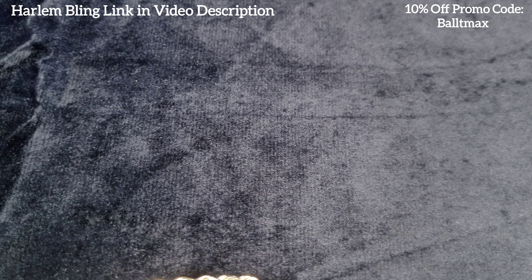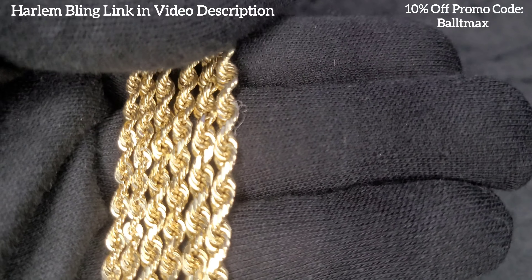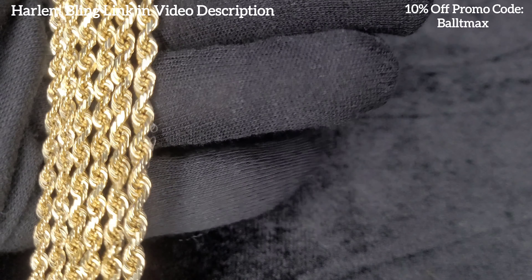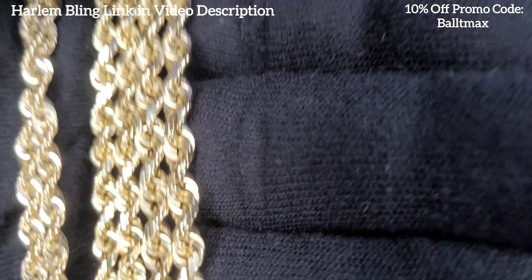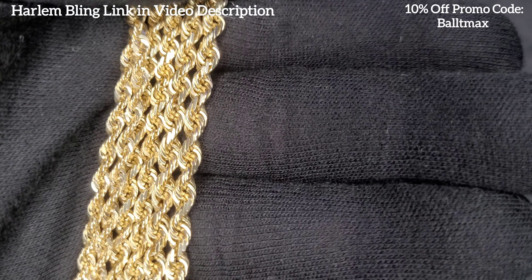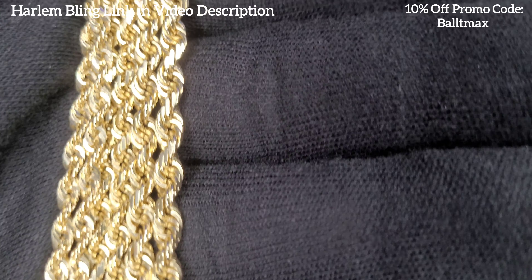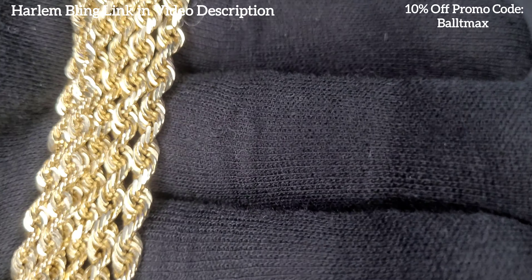If you want to save money and not get a solid one, then get a hollow one. But if you do, I would definitely get it over three millimeters — the ones under three millimeters don't tend to last very long, they break super easily. Even with ones over three millimeters you've got to be extra careful. I wouldn't necessarily recommend wearing it every day, but if you do, just take really good care of it. It looks really good and has a great shine factor. Let me throw up the five millimeter as well.